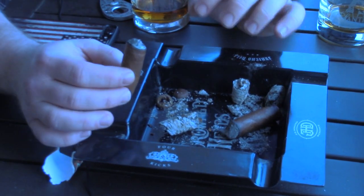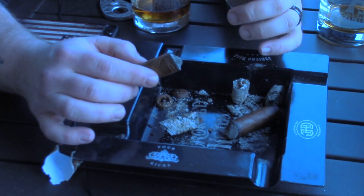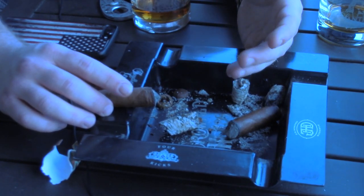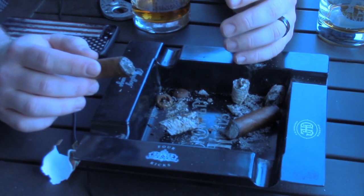Anytime you want to ash a cigar, the ash will fall off when it's ready. If you ever see it start to break, don't be afraid to set it and just give it a simple love tap like that. If the ash falls off, the ash is gone; if it doesn't, keep smoking and hope it doesn't burn a hole in your shirt. A little fun.